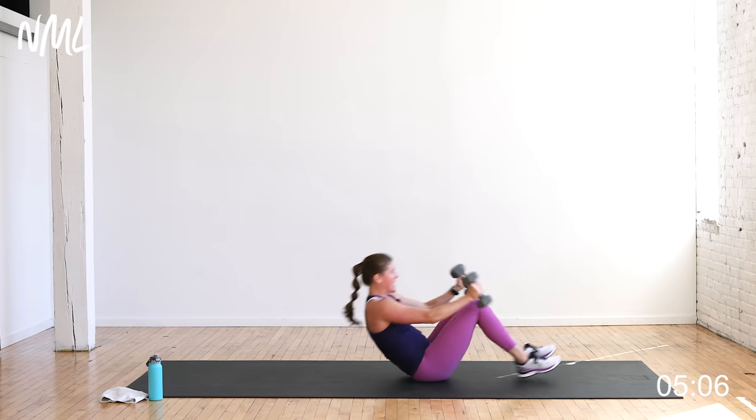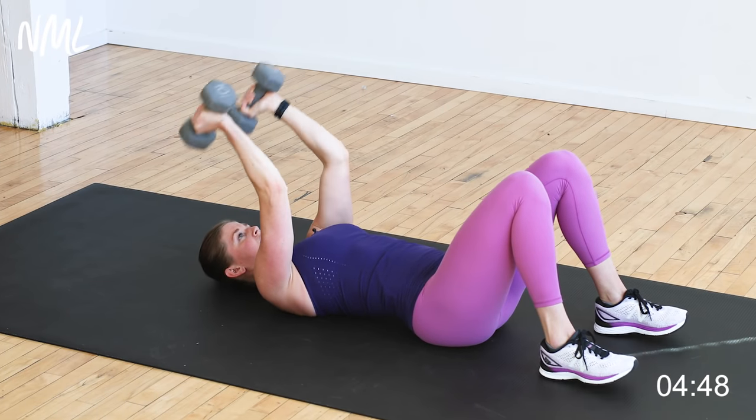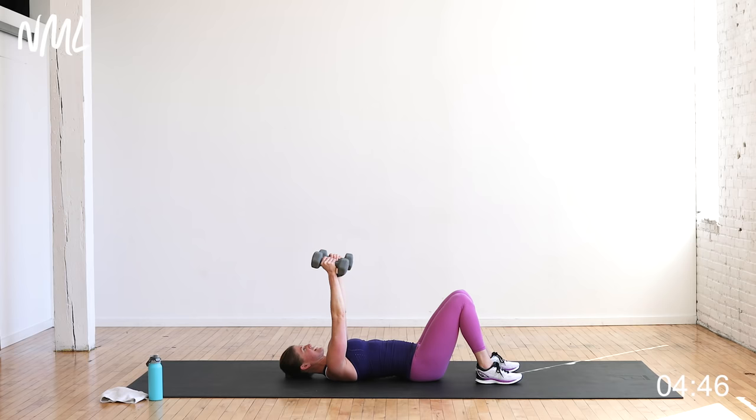Down to the ground — skull crushers, eight of them. So we go biceps, then shoulders, then triceps, and then it's up and over for push-ups for the chest. You're doing awesome. Bend and extend, right here. You got five, come on, three more — six, seven, last one.